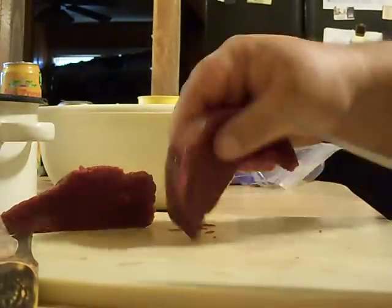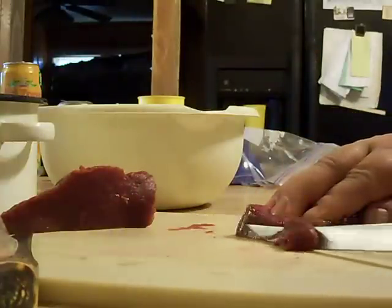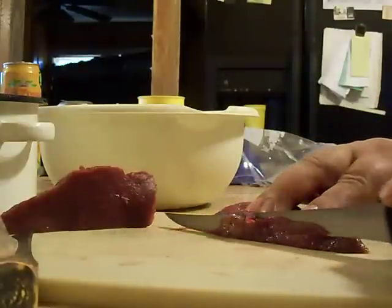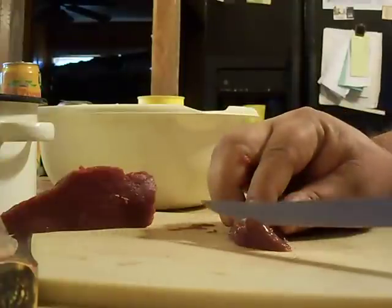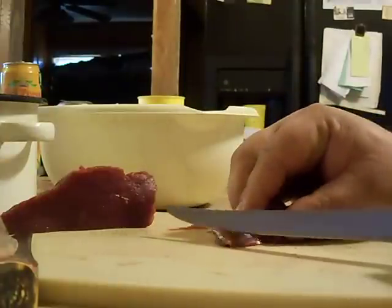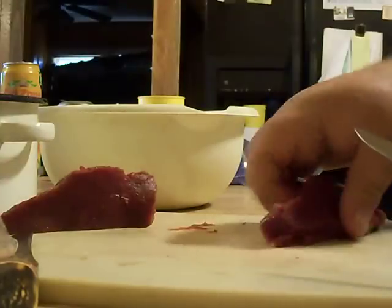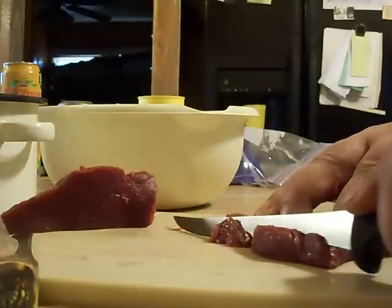Get it down here like this, then I go right around the edges, trimming that off. With this fillet knife, you can really trim it close to the edge, so you don't lose any meat that you want to can.